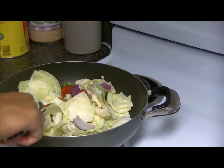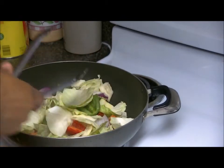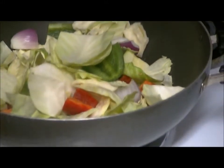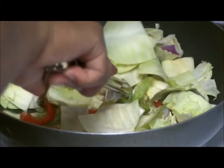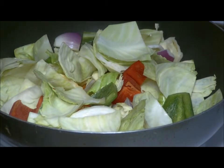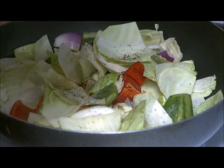As you can see I got everything nice and chunky — you can cut these however thick or small you want. Let me zoom in so you can see that. Here is a red pepper. I'm going to add in some fresh ground pepper.